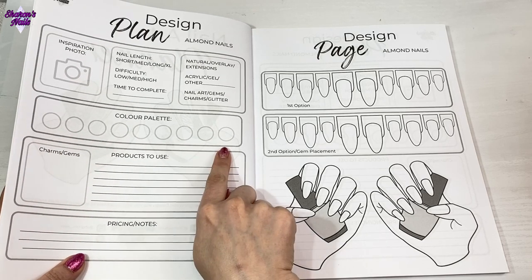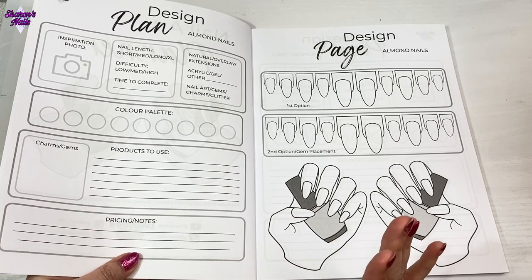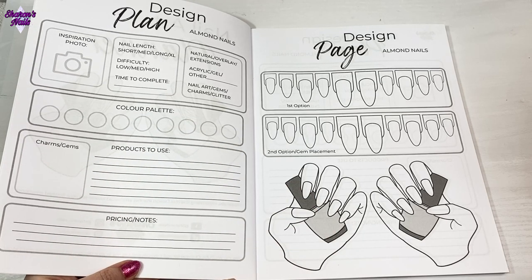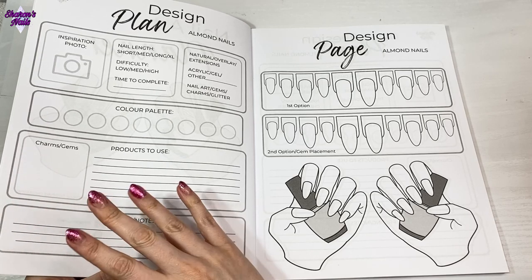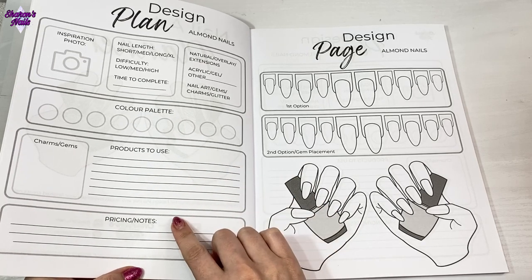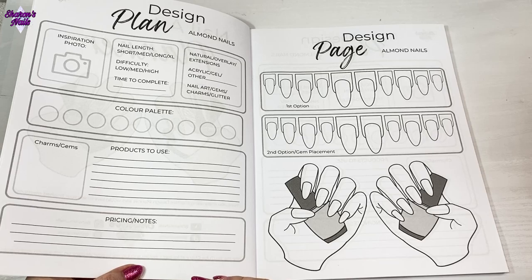I've also included a color palette section so you could put all the colors that are going to be in the set. If your client says they don't know what they want but they know the colors, you could put those on there and it will help with the design. There's also a section where you could draw out which gems you were going to use in what configuration, and then you can list your products and put all your pricing in there or any other notes - so when your client has decided what they want, you've got your plan and pricing all in one place.